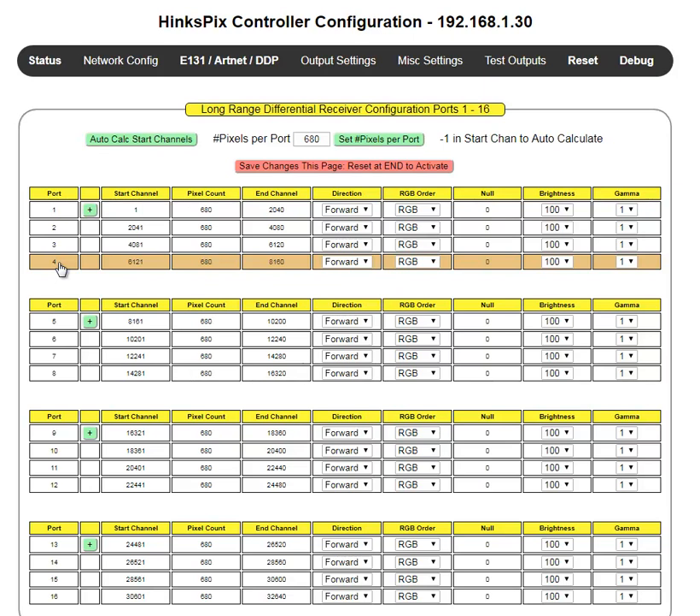Another terminology I'm going to use is the word 'port.' I'm using 'port' to specify the Euro connector — the green Euro connector — that you're physically going to attach a pixel string to. So if you were just using a dumb long-range receiver at the end of the CAT-5, you would have four Euro connectors labeled 1 through 4, associated with streams 1 through 4 on that CAT-5.